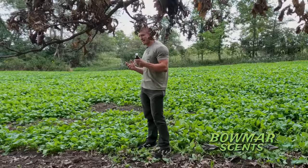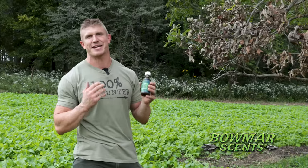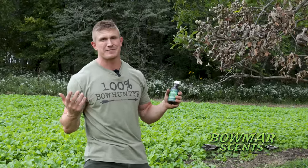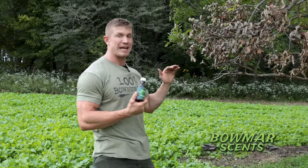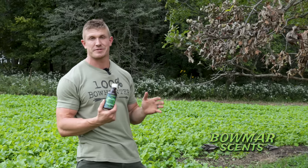This entire video is going to be how to get the most out of each and every bottle. Your money is valuable and I don't want you to waste it and I don't want you to waste the product. There are a lot of mistakes people make when it comes to making scrapes. I'm going to go through how to make a great scrape, all the do's and don'ts of scrapes and using this scent. Let's dive in.